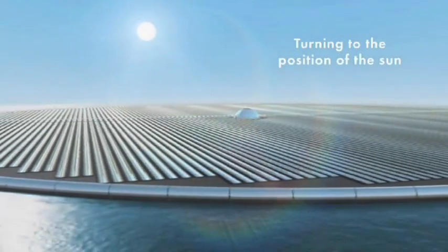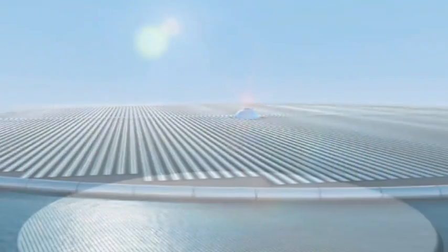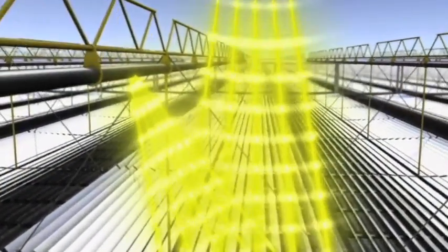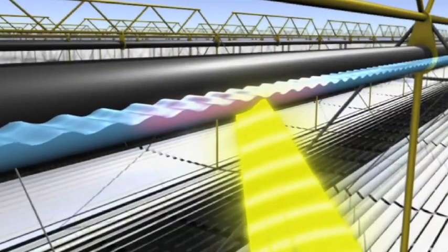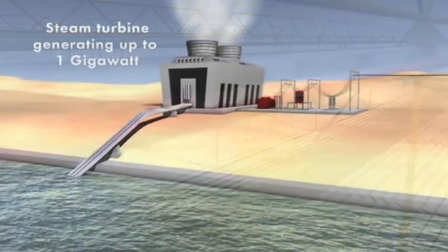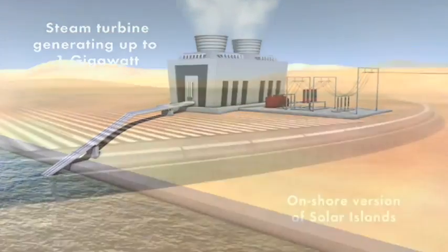The whole platform adjusts its position to the position of the sun, and it's turning to assure maximum energy yield rate. Doing it this way — turning the whole platform instead of adjusting every single concentrator panel — should drastically reduce the costs of such solar thermal projects.